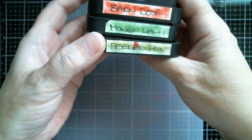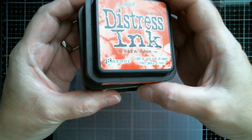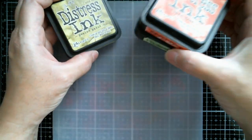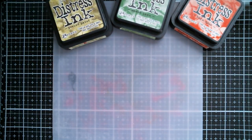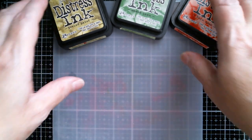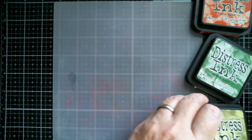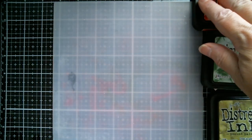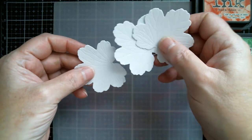I've grabbed my inks and I'm going to go with Peeled Paint, Mowed Lawn, and Barn Door — these are regular distress inks. The reason I'm using regular rather than oxide is because oxide is too opaque for what I want to do. You can use oxide if you want, but I'm choosing regular distress ink. I've got my blending tools and I've decided to go with three leaves because I love odd numbers.